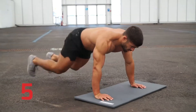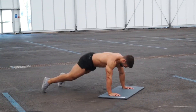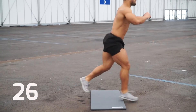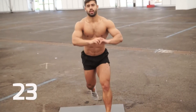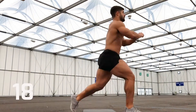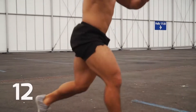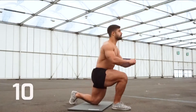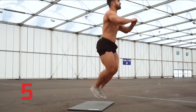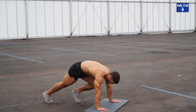Get ready to change to standing lunges. Ready? Go! Steady breaths — it's the final set. Ready to move on to push-ups, 30 seconds. And go!